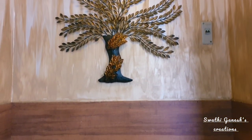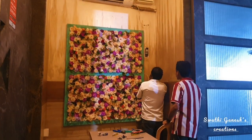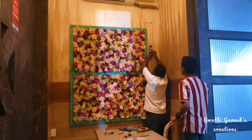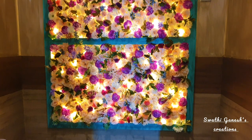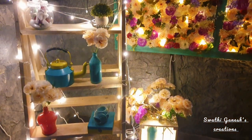We thought of putting up the frame in the lobby, but after installation the staff told us it would be difficult to manage there because the crowd is heavier on weekends. So we changed the position of the board and moved it inside the restaurant. I'll show you guys where we have put it now.